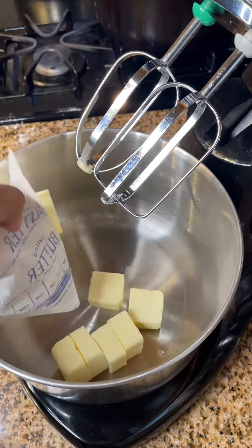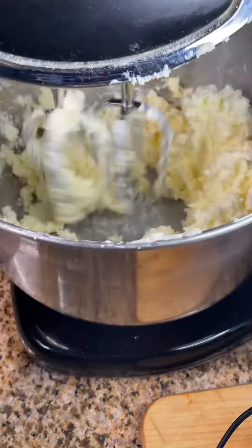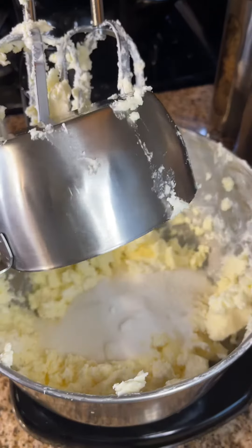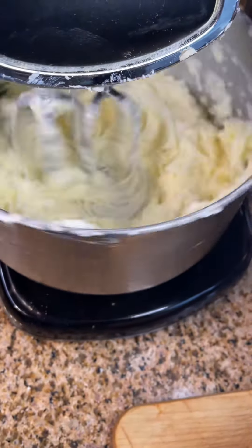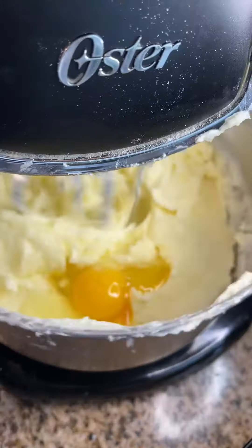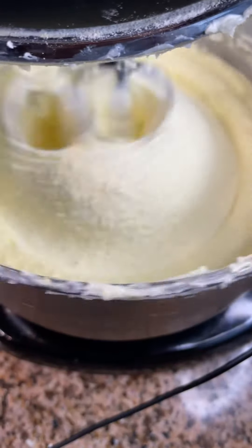That was the dry batter. Now for the wet batter: a pound of butter and eight ounces of cream cheese, all room temperature. Blend that together, and now we're adding three cups of sugar to that. Blend it all together. Now those eggs — six eggs to be exact. Blend them one at a time. Don't blend all these eggs at the same time.